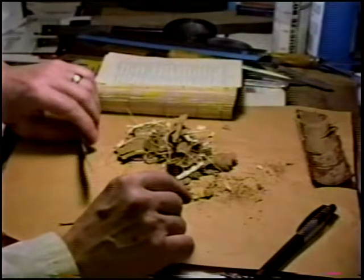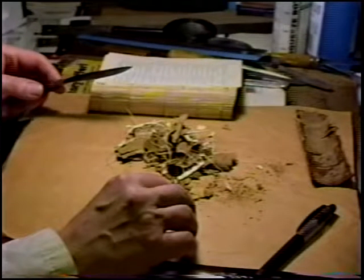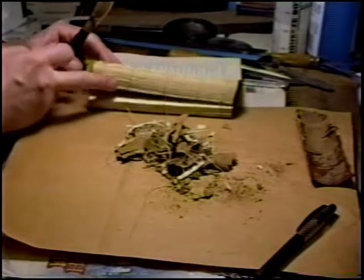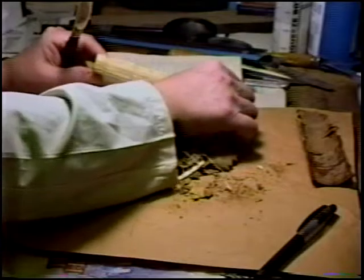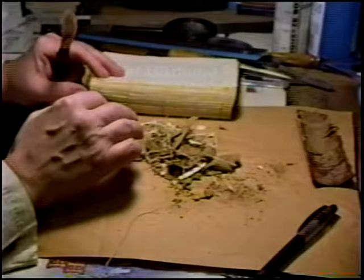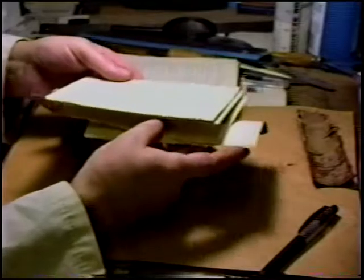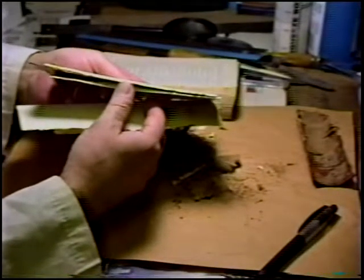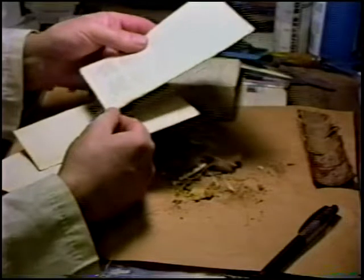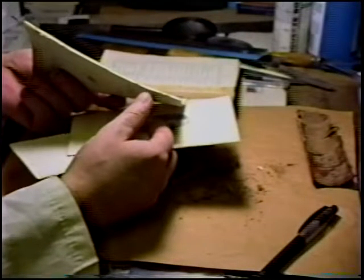We'll clean this up, and I'll show you how to make holes. Then we'll get on to tissue repair. In the whole book, all of these internal signatures are sound — they don't even need remedial reinforcement with tissue. However, the first and last signature — and that's very typical — the outer signature sheet needs to be reinforced with light tissue. It's not fully compromised, but it's marginally compromised, so we'll use light tissue. It won't require that much.